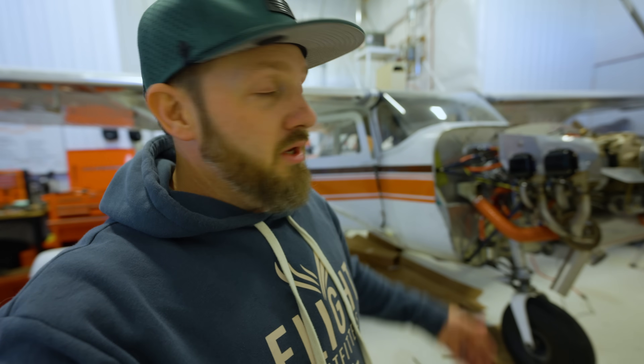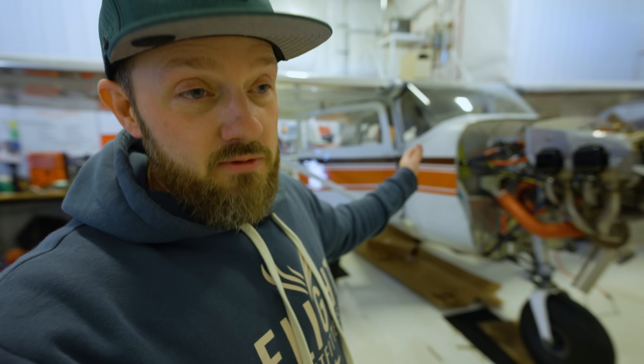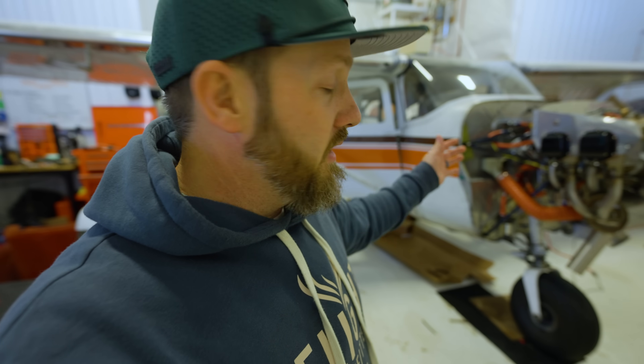This is our beautiful 1963 172. Recently we had a pretty big engine issue that meant we were going to upgrade — that's basically where we got with the whole process. Go back and watch the videos if you want to see that. But we're constantly bringing this 1963 172 into the future and we have the engine that is going to be done now.